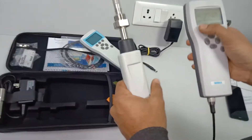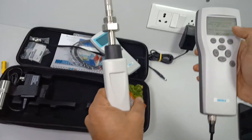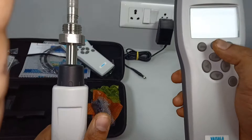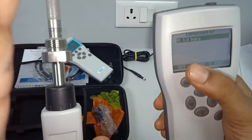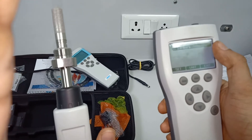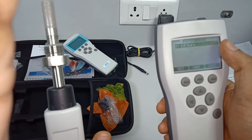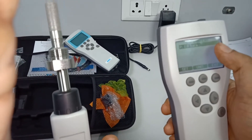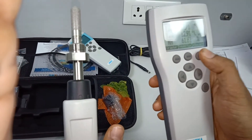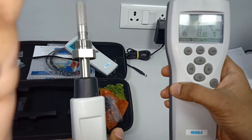If you want to change the settings — for example, if you have a pressurized process — you can change the settings here. You can input the process pressure because dew point is a pressure-dependent function. Enter the process pressure to see compensated readings. Right now we are seeing atmospheric pressure.